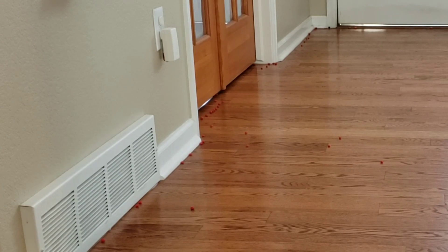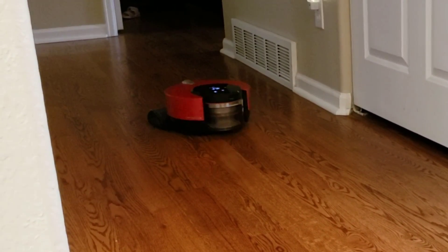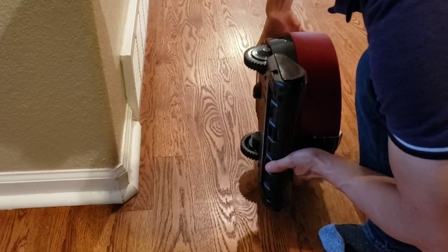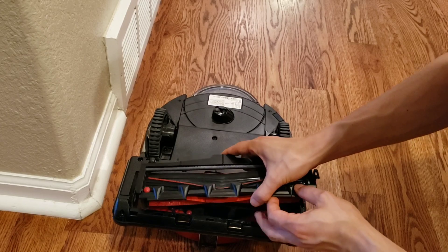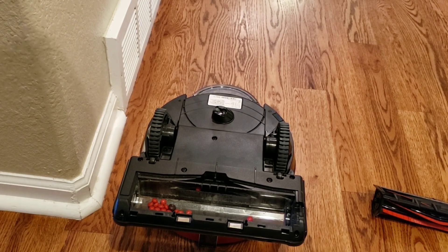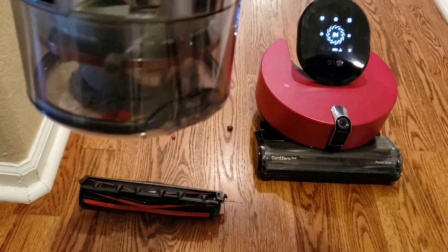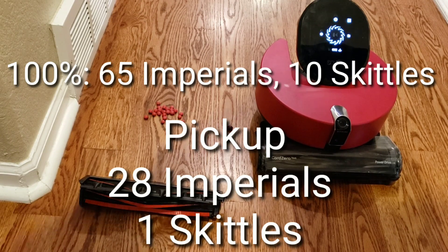Looks like the LG turned off its vacuum motor and looks a little lost trying to go back to its charger. It did pick up some additional Imperials but they weren't able to get into its dust bin because the vacuum motor shut off. Most of the Skittles and Red Hots are in the extractor housing rather than the dust bin. I do like that LG designed the extractor bar to remove easily — there's a bunch of Imperials and one Skittle down in the extractor housing. Results: it picked up 4 Red Hots in its dust bin, none of the Skittles, and most of the candy was in the extractor housing.